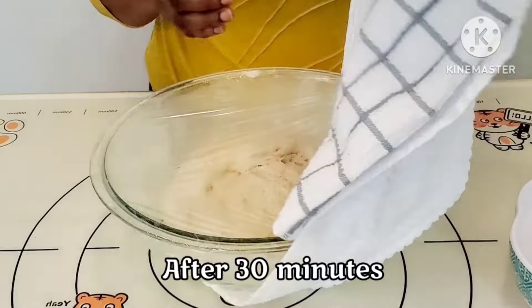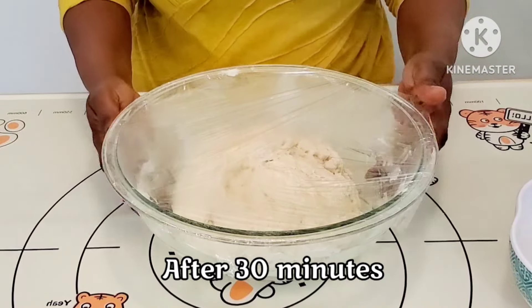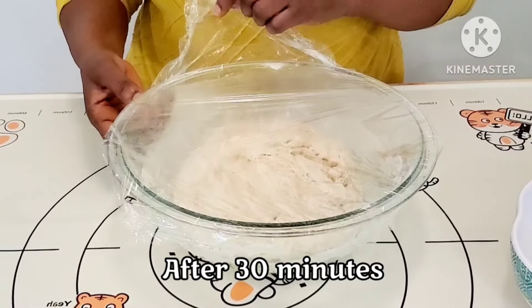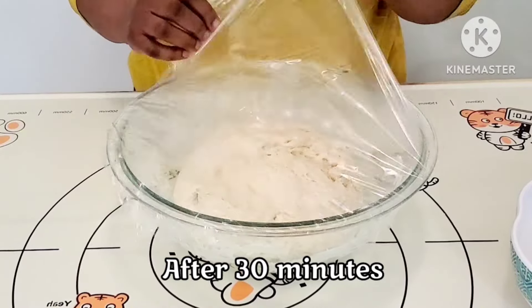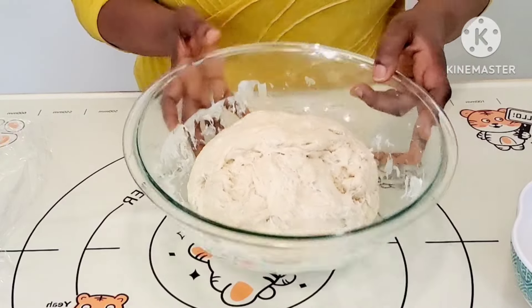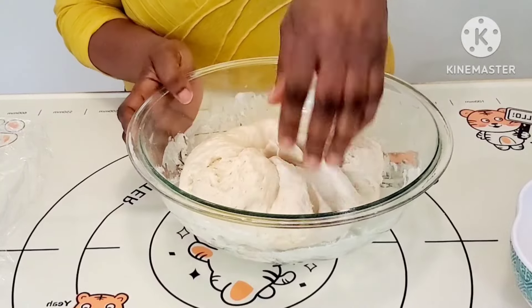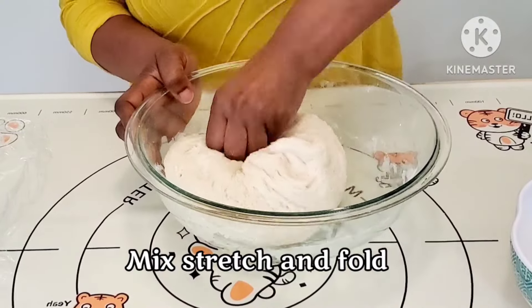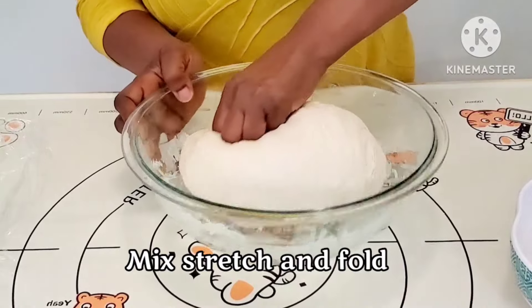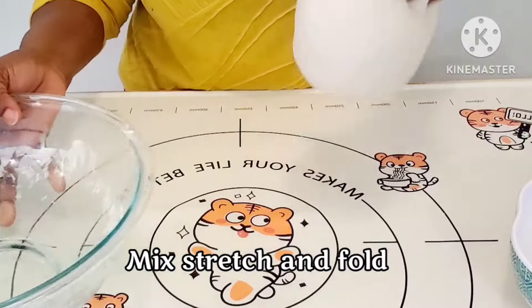Voila! This is 30 minutes later. You're going to go ahead and take the dough out of the bowl. Now you're going to simply fold and stretch, fold and stretch, fold and stretch.